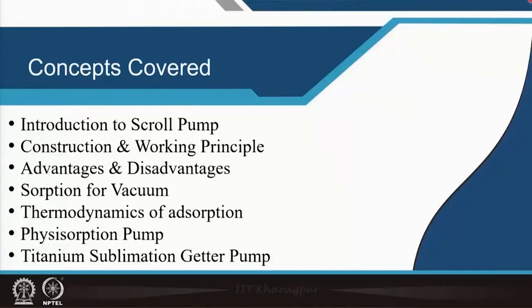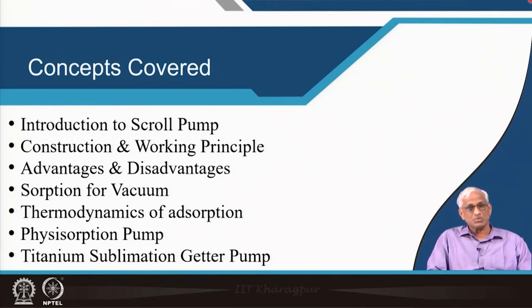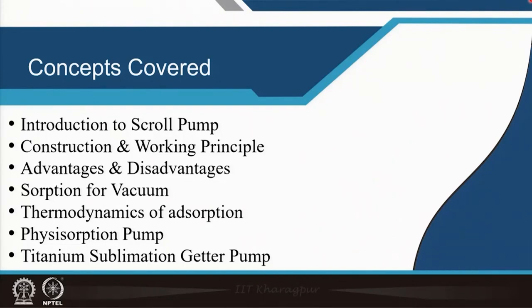Let us first start with the scroll pump, then we will go to the sorption concepts and sorption-based pumps. The concepts covered in this class are: introduction to scroll pump, construction and working principle, advantages and disadvantages. Then we will switch to the mechanism of adsorption — a little bit of physics — and thermodynamics. We will also cover physical adsorption pumps and sublimation pumps, which are chemical adsorption pumps, very important in modern ultra high vacuum technology, particularly in the electronic industry, X-ray tubes, space, and nuclear applications.